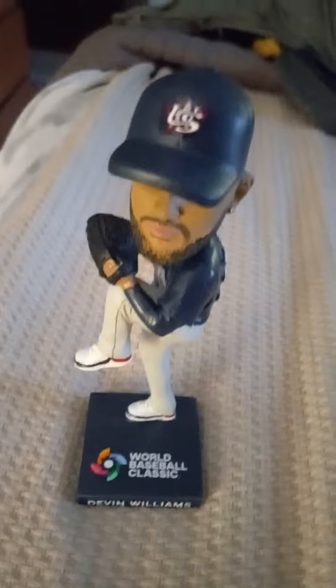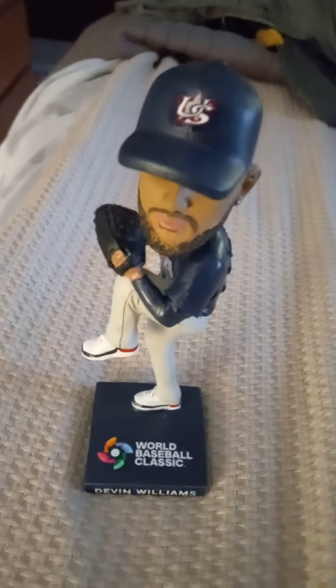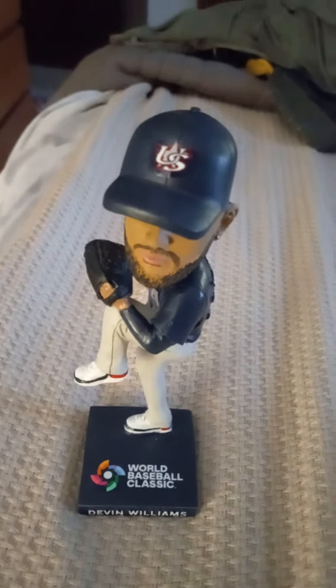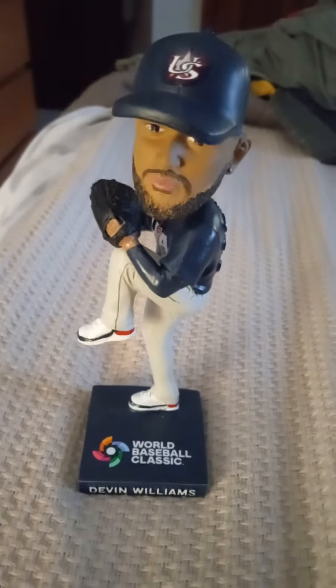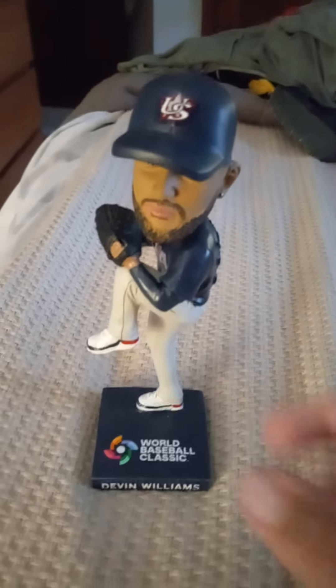There is the bobblehead of Devin Williams for the Brewers. This is a Team USA bobblehead, a giveaway at the Brewers game on August 5th, as you can see. The bobblehead looks cool, I think. Really neat to see — a little Baseball Classic logo and Team USA logo.